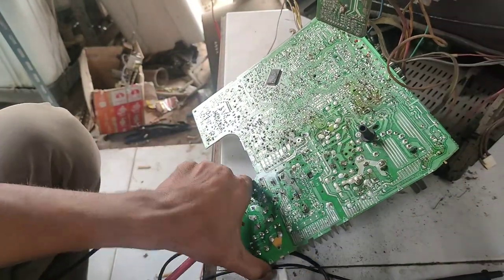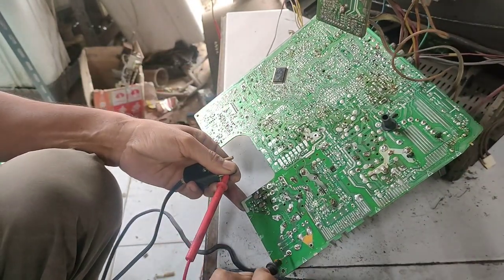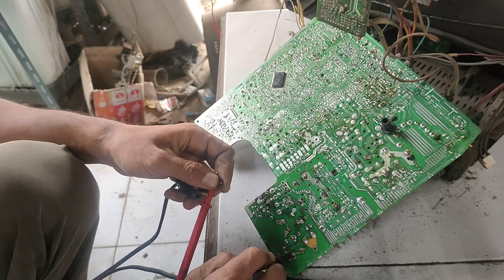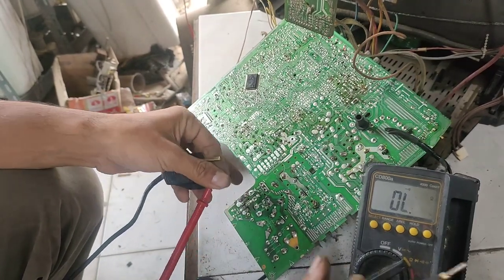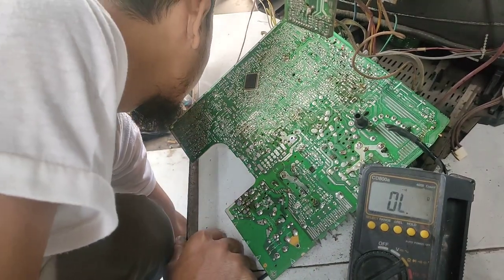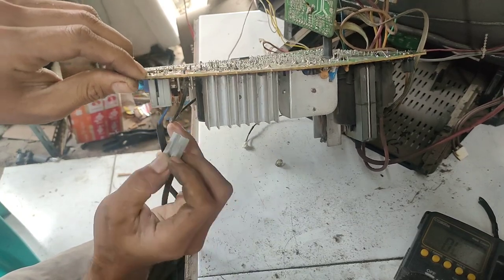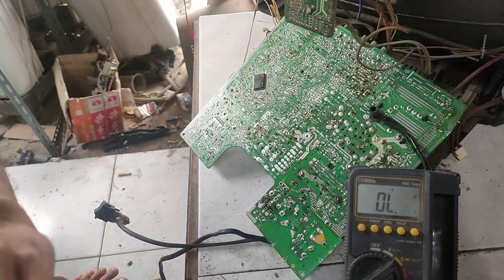Kita lihat dulu pengkoneksian kabelnya, terhubung atau tidaknya. Kita pakai skala bajer aja teman-teman. Kehubung — kabel baik-baik saja. Jadi kita cek fisik dulu. Barulah nanti kita akan pada tahap pengukuran, tapi tergantung. Langsung kita menunjuk pada kaki skeringnya.